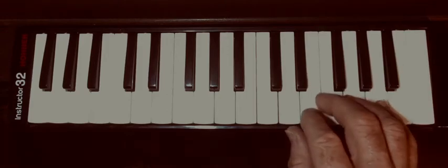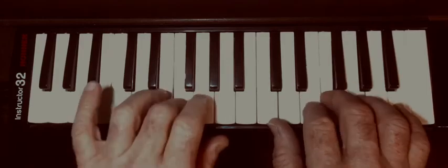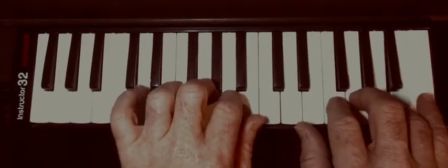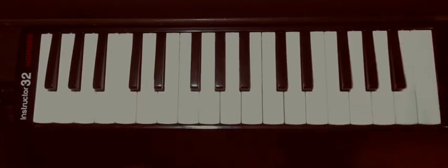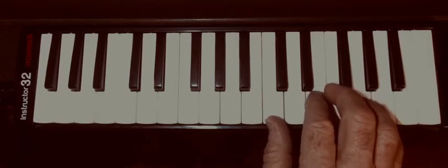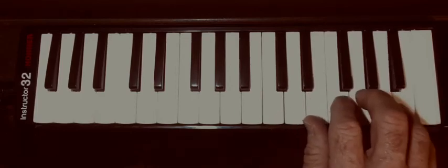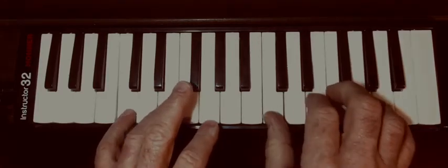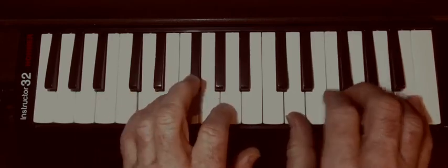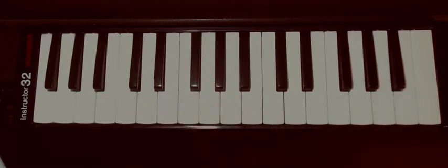Some of the exercises we do on piano, like Hanon number one, you can do here. The only difference is you're going to need to blow with your breath. You can do it one hand at a time or two hands at a time.